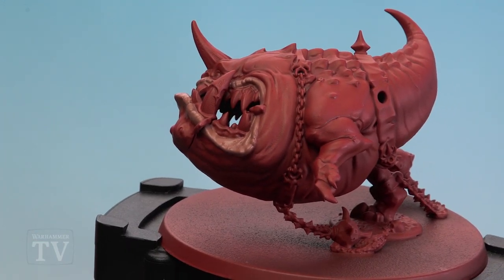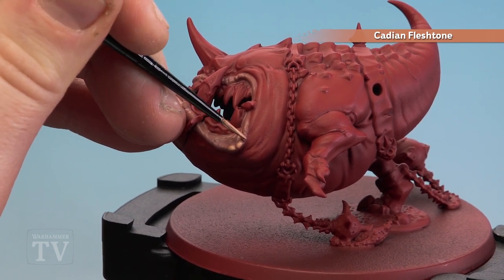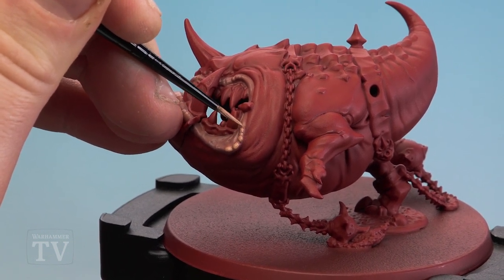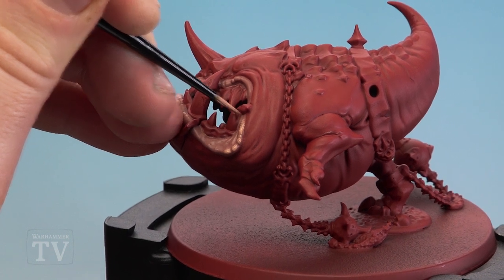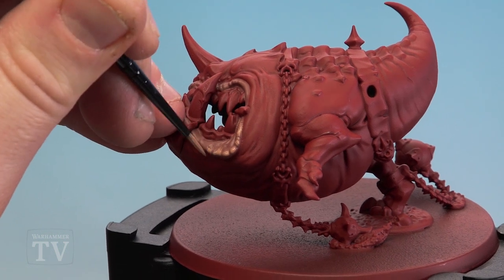With the lips now base coated we're going to move on to using Canyons Fleshtone as a layer, but we're still going to leave some of that Bugmans Glow in the recesses to give some depth. I'm just doing little striking motions across the lips to make it look a bit torn and battered and chapped.